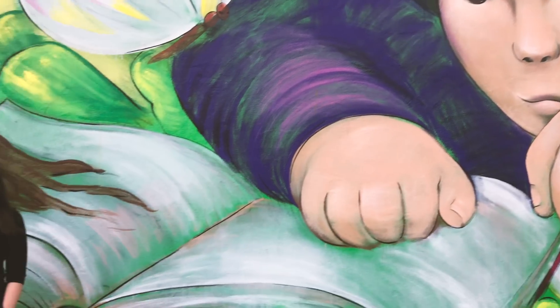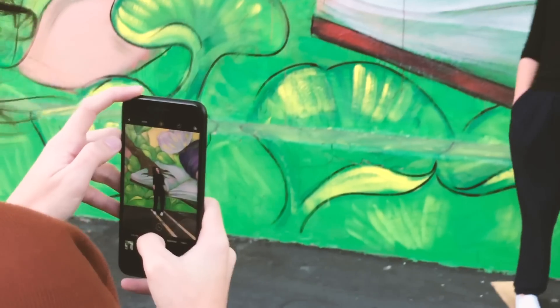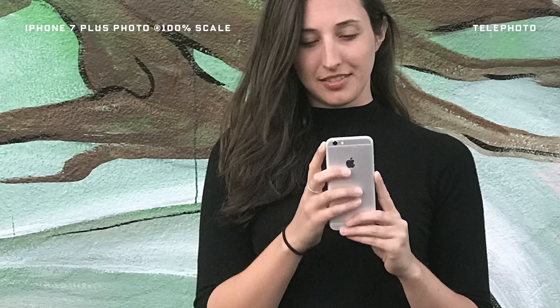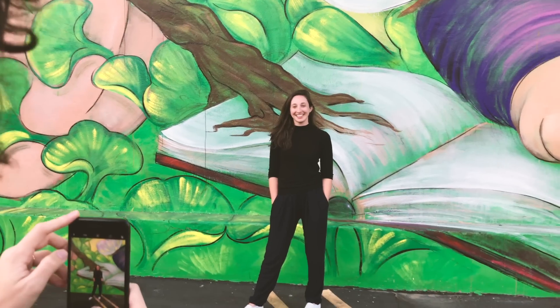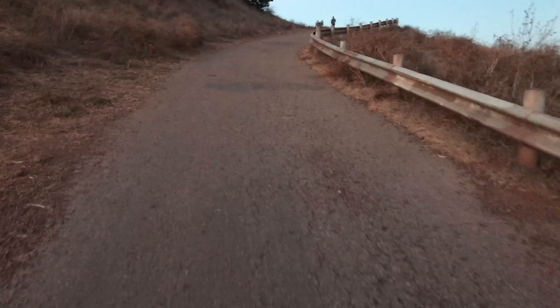We started at golden hour — that magical time just before sunset. It was a bit overcast outside, but the camera did great anyway. The image was sharp, crisp, and had gorgeous colors. But when you switch from the wide angle to the 2x zoom, it starts getting a little fuzzy and noisy — but only a little bit.